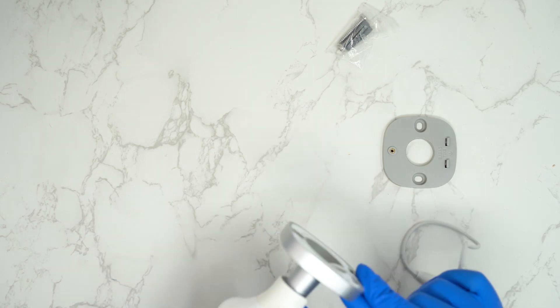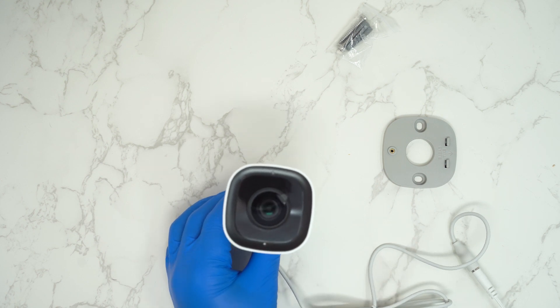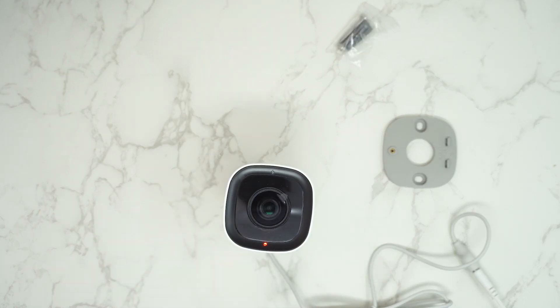If I flip the camera up here, you'll see the LED light has started to change. Once it's orangey-red, that's just it powering up. It will eventually go green and then white. White means it's ready for setup.